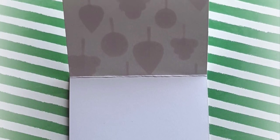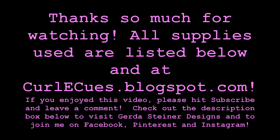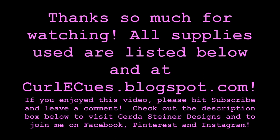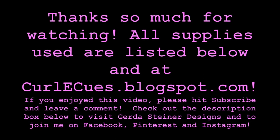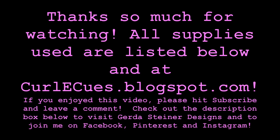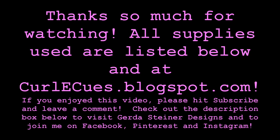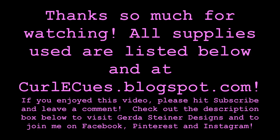This is how you can see that he's on the inside of the card as well as the outside. Thank you guys so much for watching today — all the supplies that I used are listed below as well as over at curlyqs.blogspot.com. If you enjoyed this video please hit subscribe and leave a comment. Don't forget to check out the description box below to visit Gerda Steiner Designs and to join me on Facebook, Pinterest and Instagram. Thanks guys, bye!